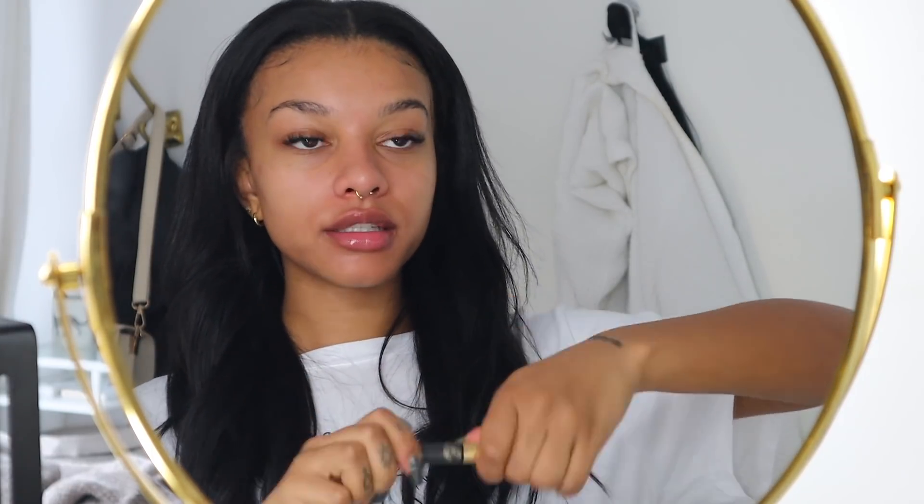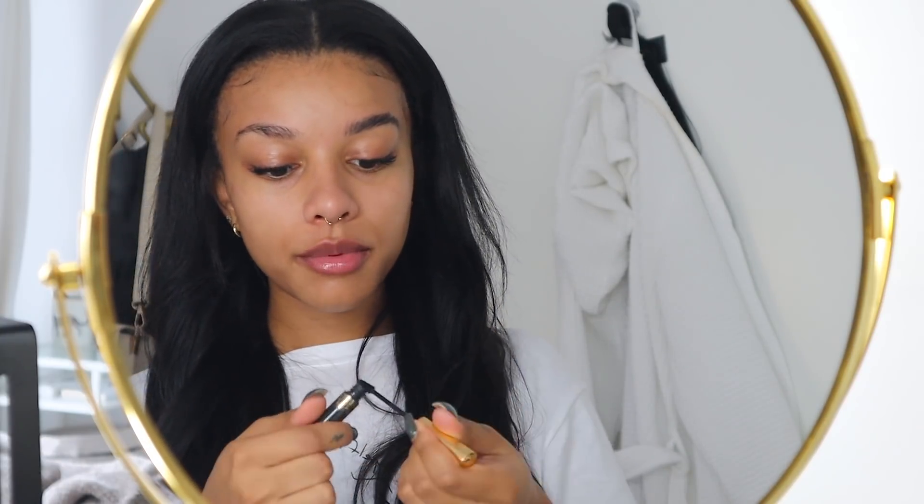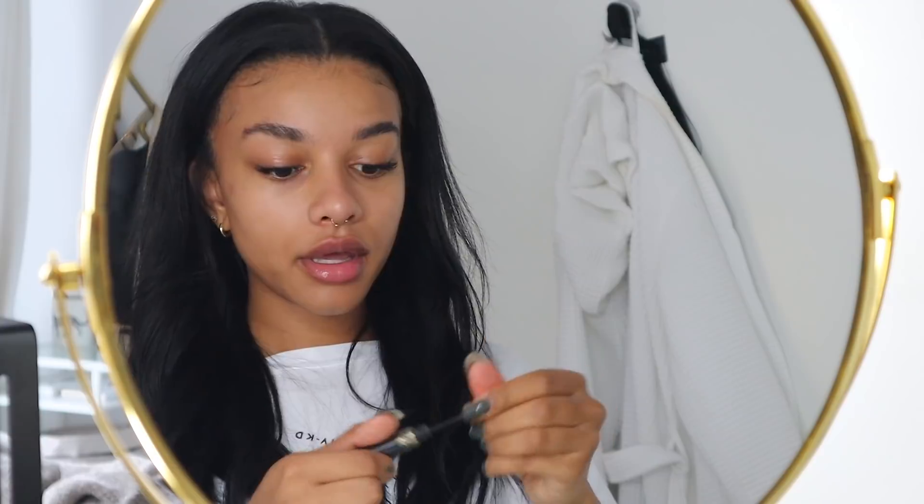Whenever I start makeup I always begin with a primer and my brows. I don't think I want to do full foundation today — I'll skip it but wear concealer. First I'm priming with the Cover FX Blurring Primer, which I've really been liking. Then I start my brows: I take my Anastasia Dip Brow Brow Gel in Granite and brush all my brow hairs up — it adds a dark color and just lifts everything.